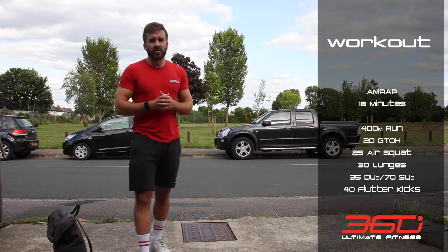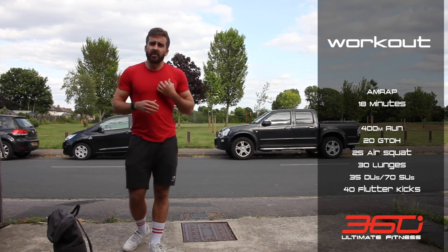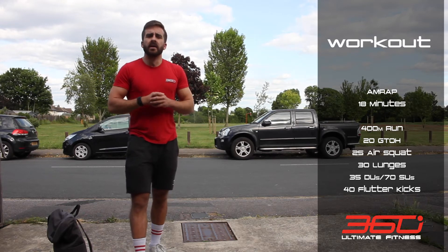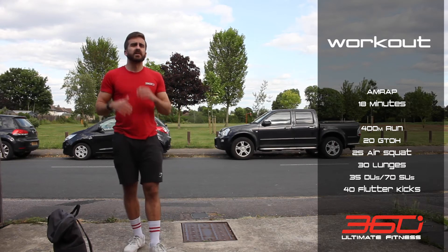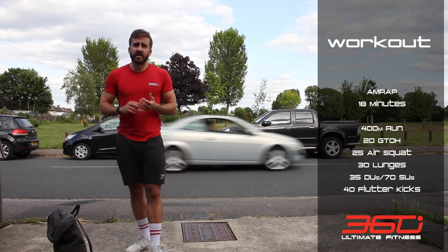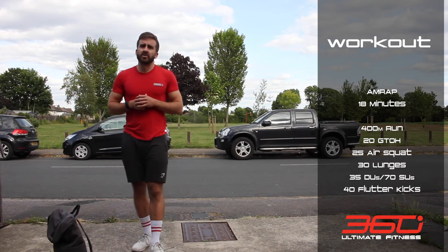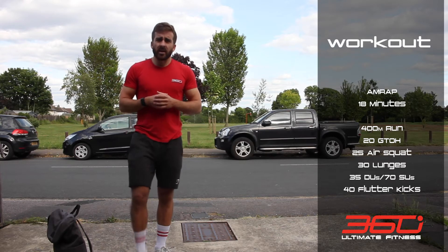I really want you to try and get out, even if you hate running — go and do that 400 metre run. If you really can't get out for any reason, do two minutes of high knees, two minutes on the bike, or two minutes of burpees — whichever you prefer. But if we can, let's get out and run and enjoy the fresh air.